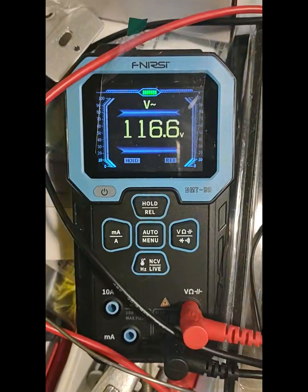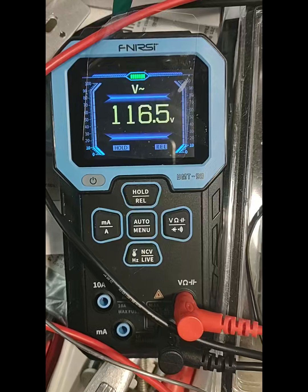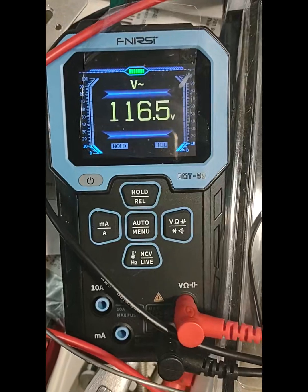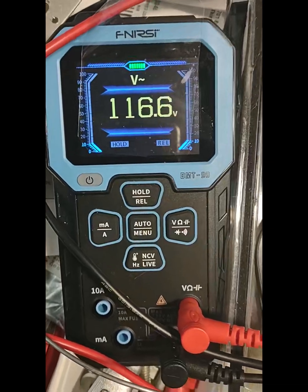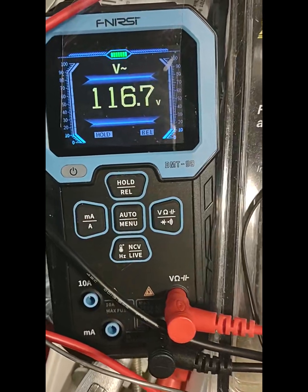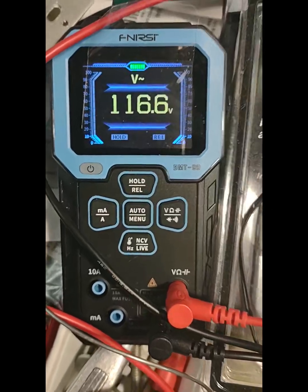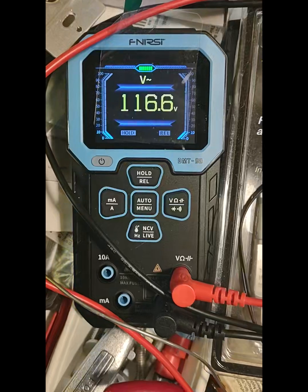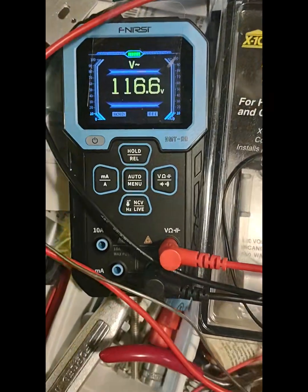I did some more testing on this meter which I'll do in a review later. But suffice it to say, I tried to trick out its capacitance method of testing. I put a series resistor to a capacitor and it was still able to give me an accurate value on the capacitor. So there's good and bad aspects to that, which I'll go into later. It's a kind of sophisticated capacitor network checker — it can give me a good value even with a series resistor.